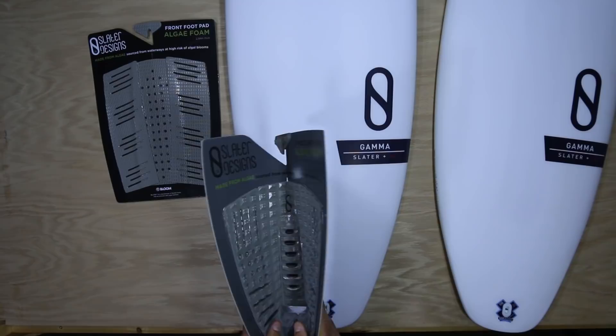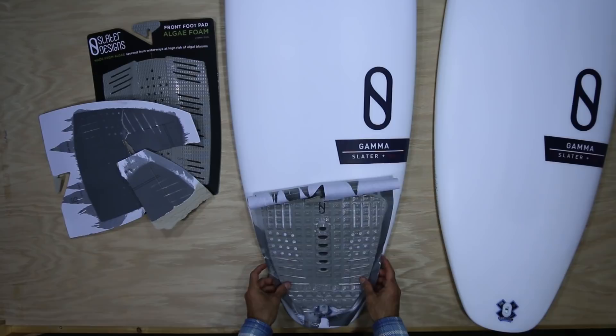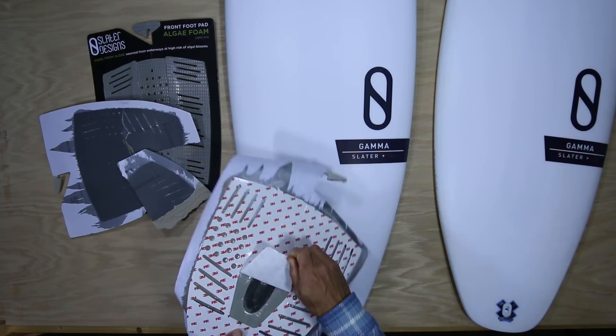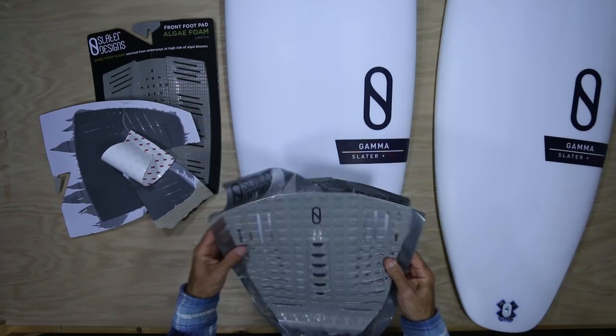I take the pad, open it up, and keep it on the plastic wrap so I can line it up on my board — especially on a board like this where we don't have a stringer line. I take the center arch pad off first and line it up.